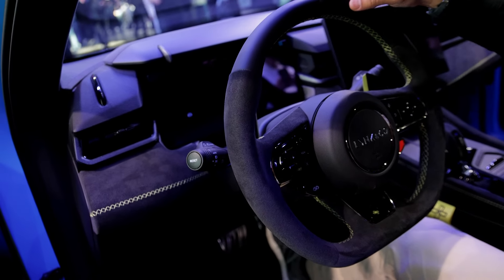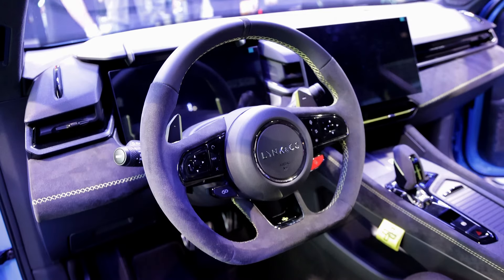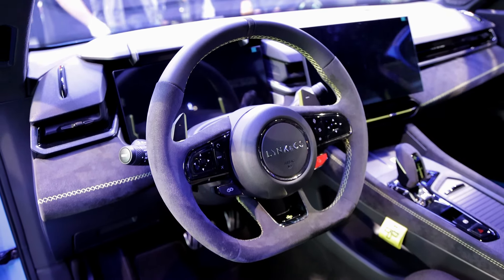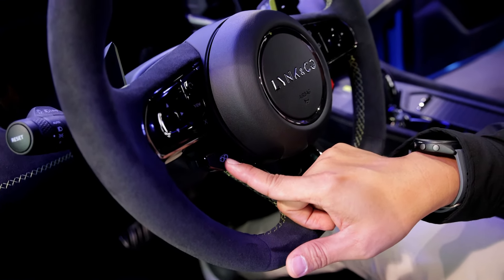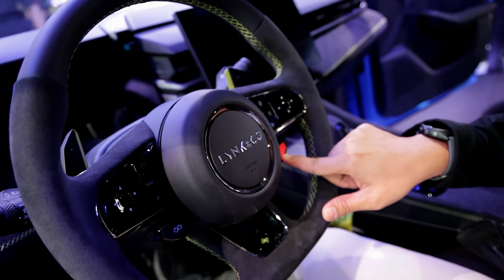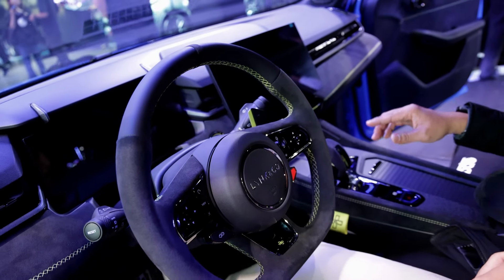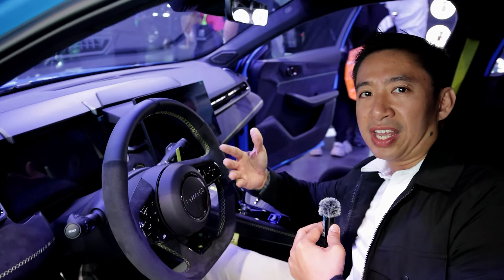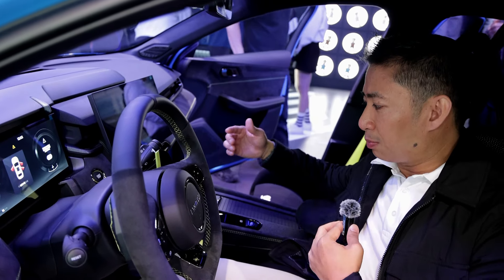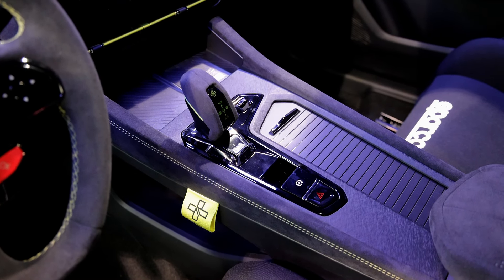The steering wheel is a gorgeous leather and alcantara unit with paddle shifters and a flat bottom. There are buttons for adjusting the exhaust sound level, and a red race timer button. Unlike the Type R FL5, the Zero Three Plus comes with an eight-speed automatic — I believe it's a dual-clutch transmission, though don't quote me on that.